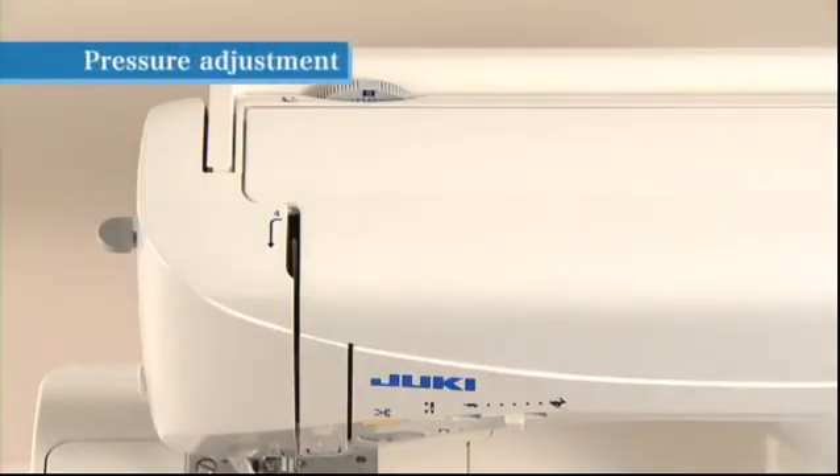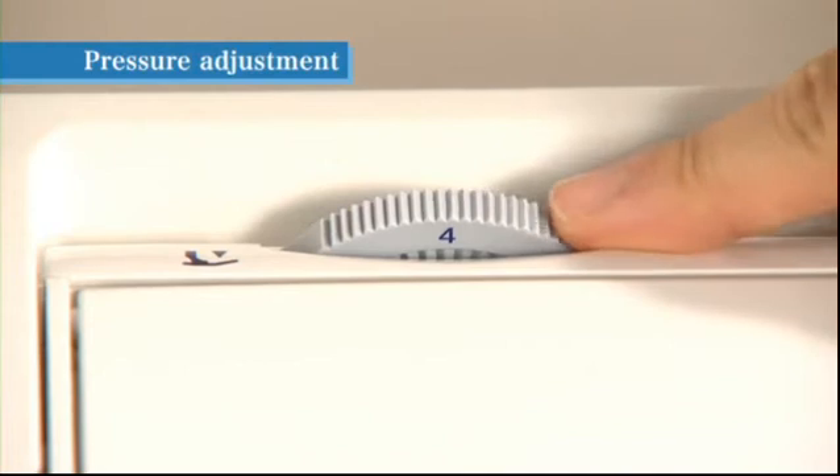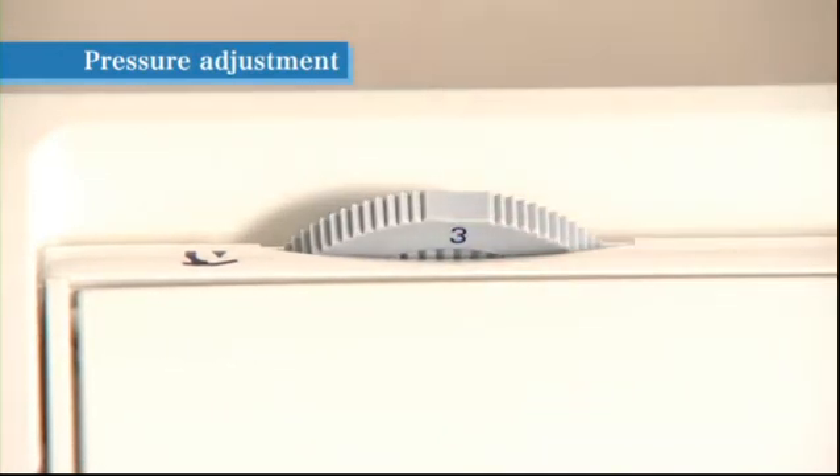You can adjust the presser foot pressure according to the thickness and type of fabric to be used. Turn the presser foot pressure adjustment dial located inside the top cover. For normal sewing, set the presser foot pressure adjustment to 5. When sewing lightweight synthetic fabrics, stretchy fabrics, or appliques which may shift during sewing, set the presser foot pressure adjustment dial to a smaller number to reduce pressure.